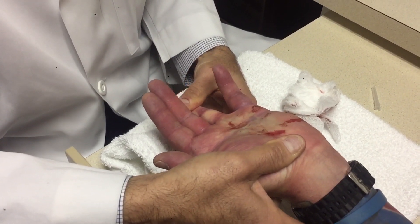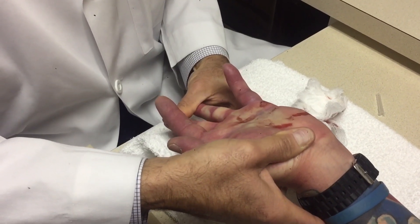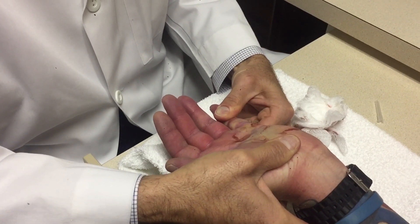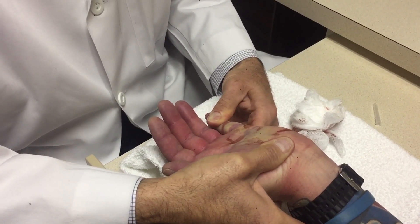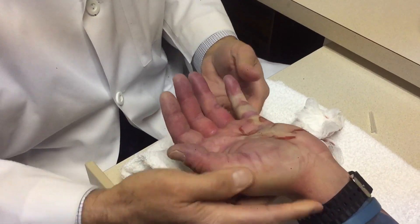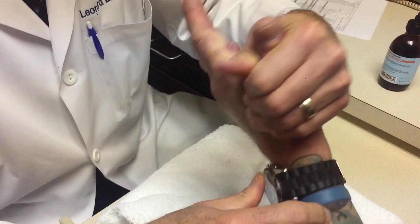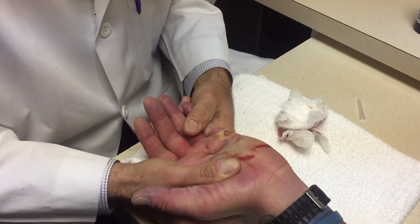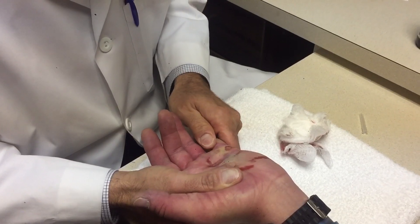I didn't feel it though, it just... Yeah, it just catches you, right? I can feel that when you get them really straight, you know. Straighten your finger out all the way. Turn your hand around for that. Just relax as much as you can for me. Just want to make sure it's all... I think there's some right here.